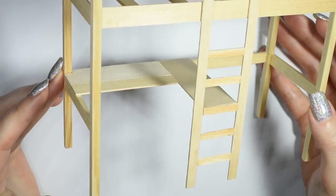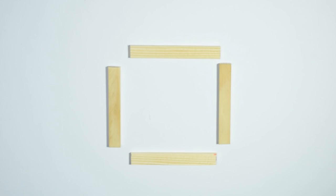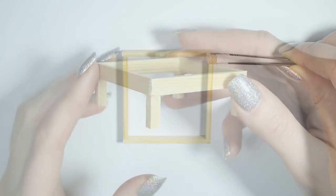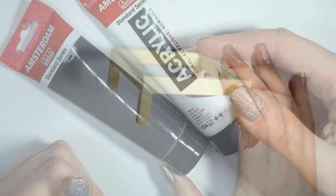You can stop here but I wanted to add a matching chair inside the void. I made a very simple chair bottom by gluing together four flat sticks and then attaching a square stick to each of the corners for the legs.